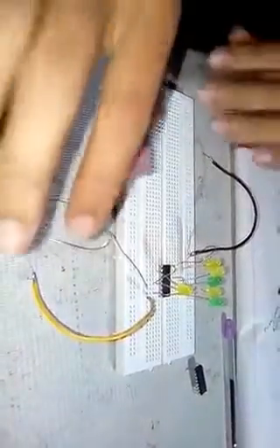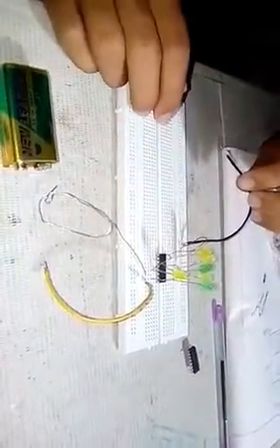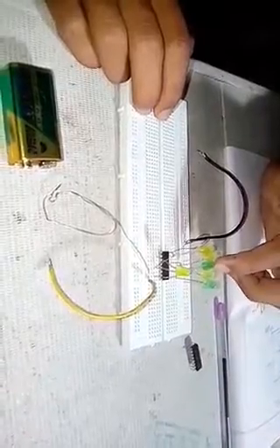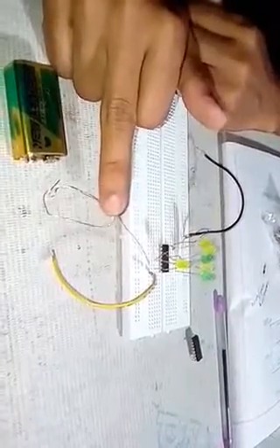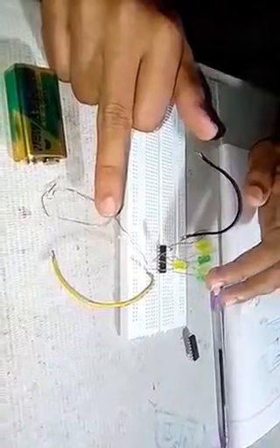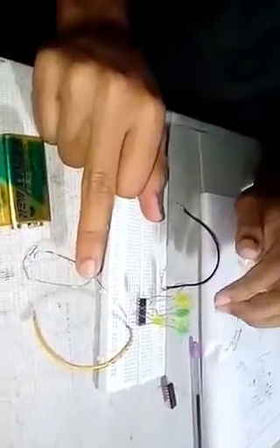Here is the touch plate — when we touch the finger there, this is the positive source supply and this is the negative supply. LED number one is on, this is two, this is three, four, five, and this is six. When we touch the plate, the LEDs blink and stop — whichever LED stops, that is the result.